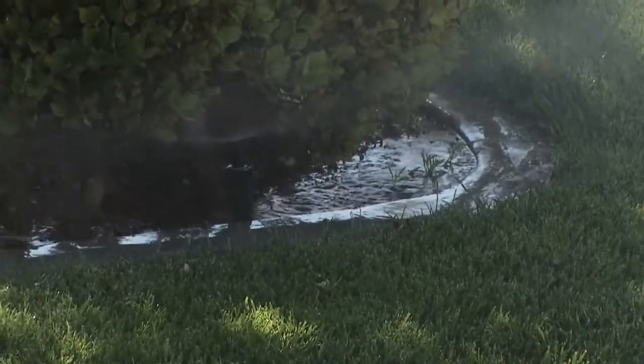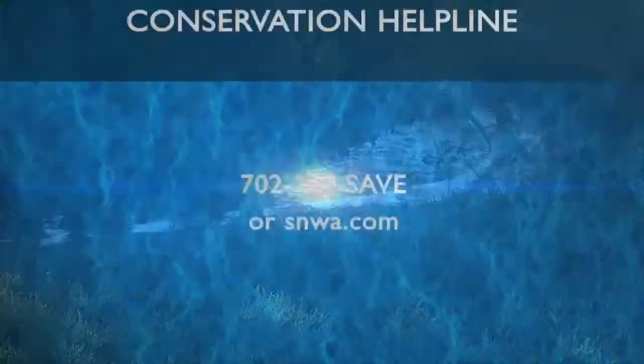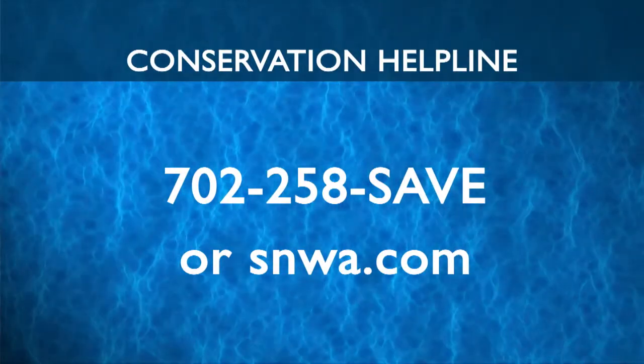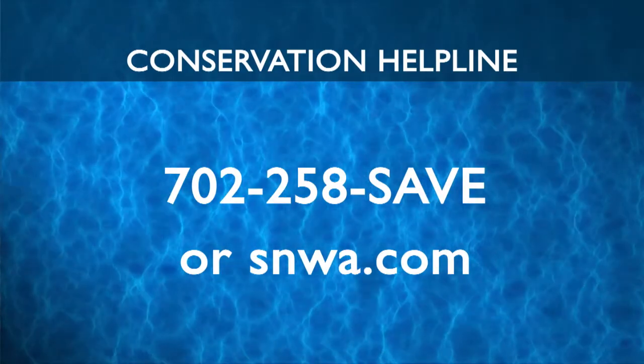If you see water waste anywhere in the valley, call the Conservation Helpline at 702-258-SAVE. You may also visit SNWA.com to fill out a report or contact your water provider directly.